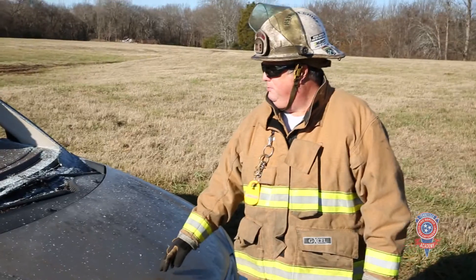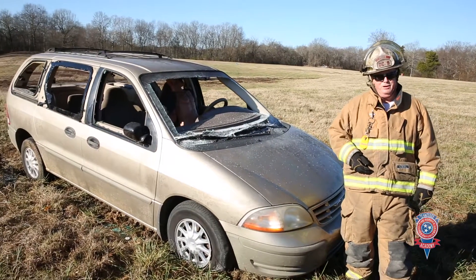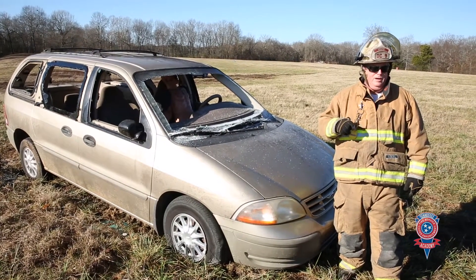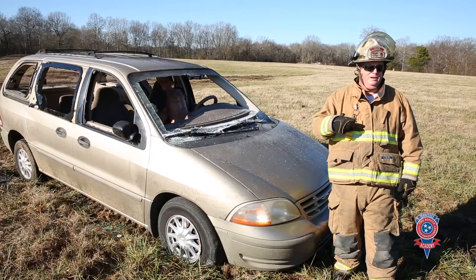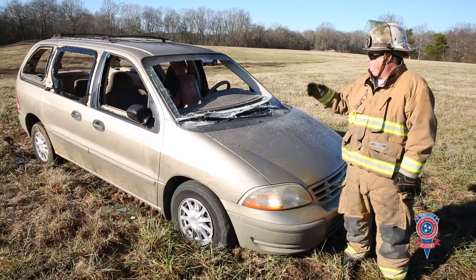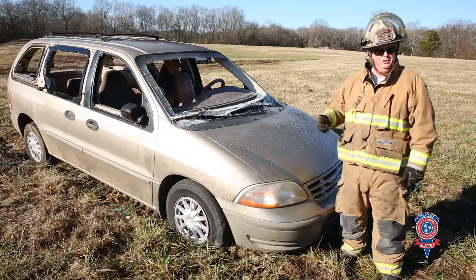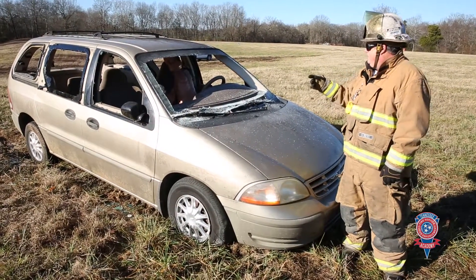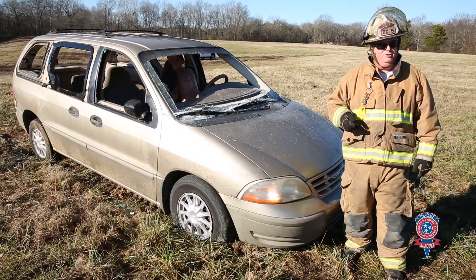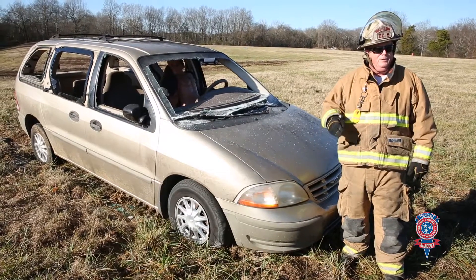So we're going to show you the different techniques and ways of doing this so it makes the process simple for you. On this particular vehicle, we chose a minivan because of the weight of the roof line. If we can do it with a minivan, we can do it with a regular automobile. We went ahead and took some safety precautions so that we didn't have to walk you through glass removal and things like that — we just wanted to show you this particular maneuver. So we went ahead and removed the glass, removed the windshield. The struts on the hatchback on this minivan, we disconnected those and got them out of the sequence. We checked the plastic around the vehicle to make sure we didn't have any specific hazards, and we've got the battery disconnected and the seat belts cut.